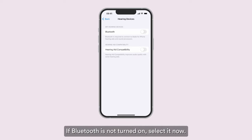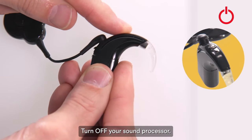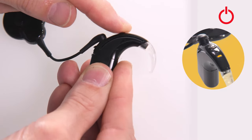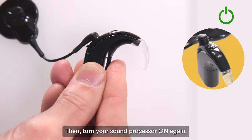If Bluetooth is not turned on, select it now. Turn off your sound processor.